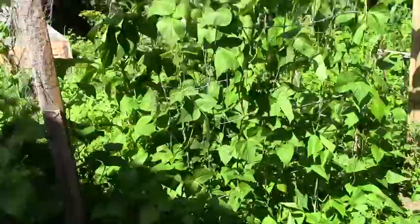Here's our potato patch now, and here's my beans. They're finally growing all the way up, and then once they get too tall they'll drop down, and they're almost ready to start blooming.